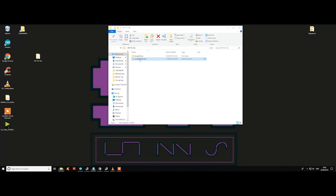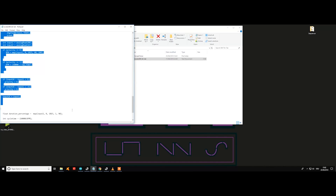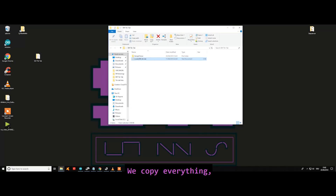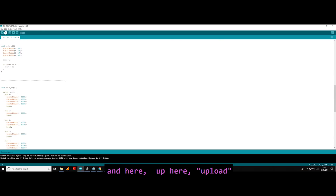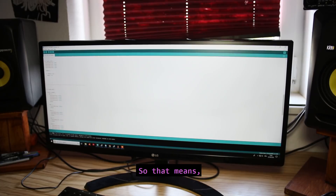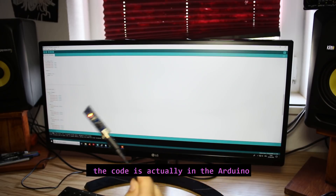The program is now configured, so we are going to copy and paste the code. We copy everything, go to the software, paste it, and then click Upload. Compiling sketch... uploading... and done uploading. That means the code is now in the Arduino.